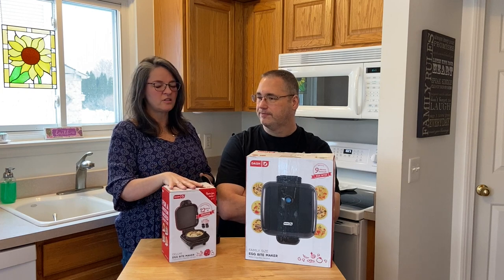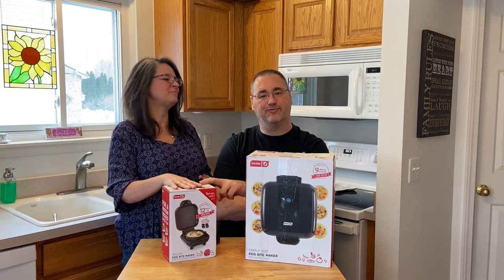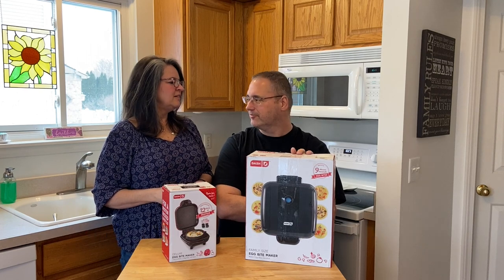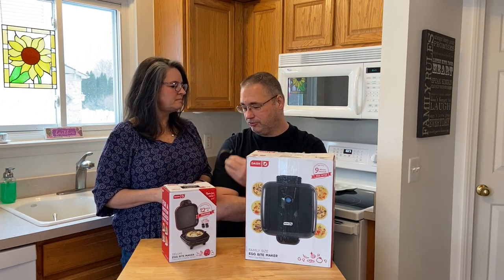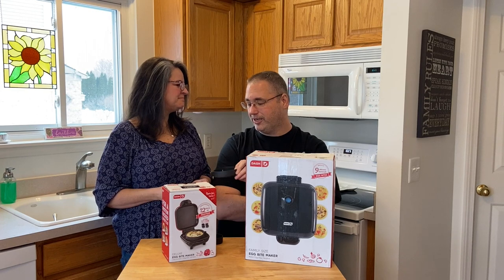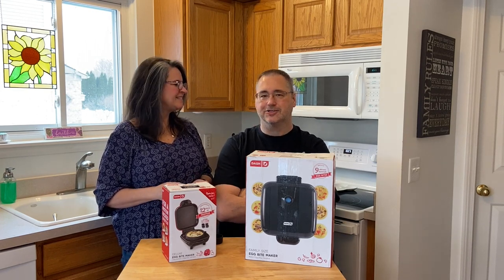The mini doesn't take very many watts — I think it's 400 watts, which we can run out of any of our battery packs no problem. The Family Size is over a thousand watts, so it's not really something I would consider for the road. But the mini would work because Stacy likes the smaller cups and I like this cup size. So if we're making breakfast while traveling, she could make four minis and I can make one of these — a nice compromise.